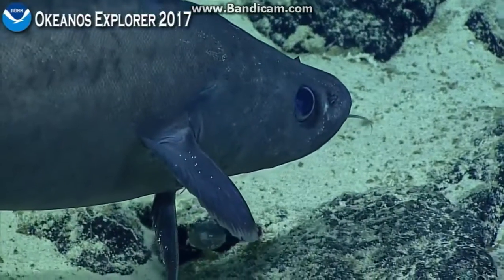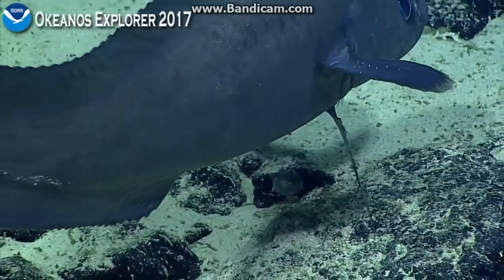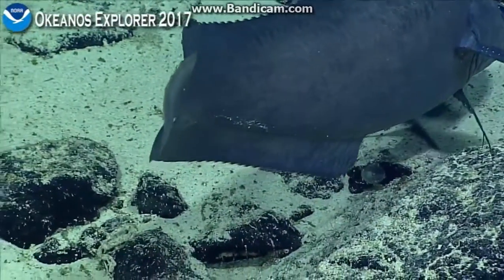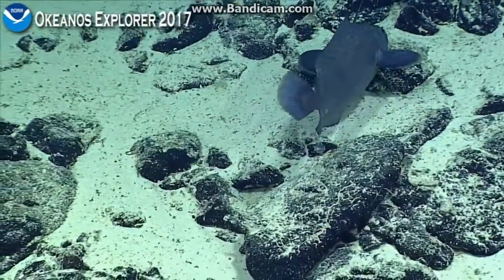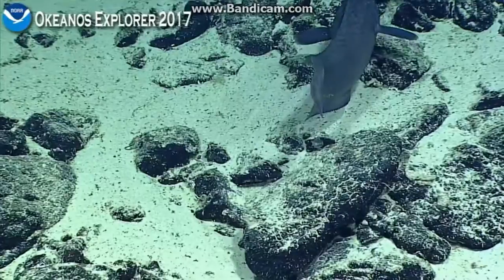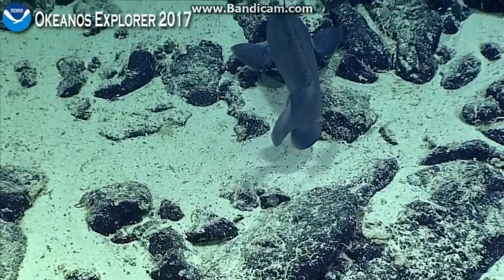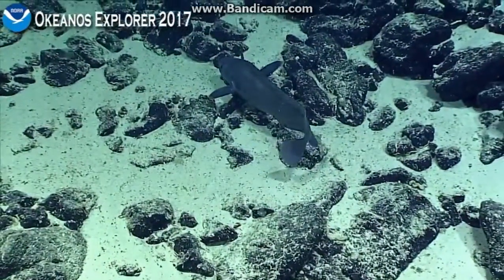I'll let them swim through here. Try to get some of his body. Let's see if we can get full fish. Lapidion — does that sound familiar? It does sound familiar, maybe.